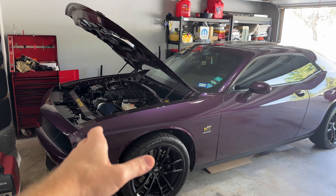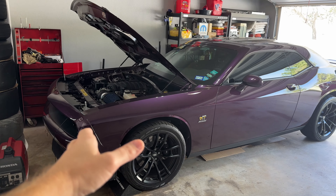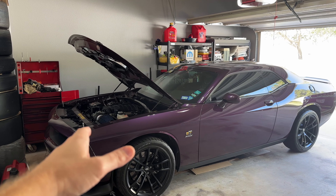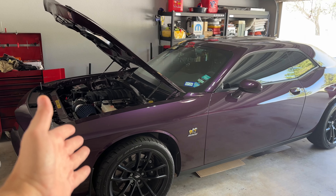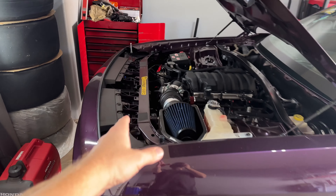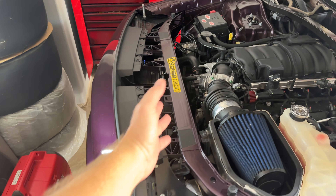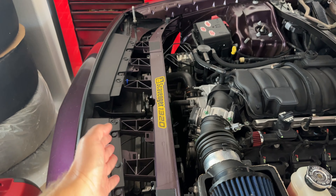At one point, I saw where the fans kicked on and then stayed on, even when the temp got all the way back down to 185, where stock it normally has like a 203 thermostat. I didn't realize the reason that was happening is because it was in the middle of summer — it was hot as heck here in Dallas, and my AC was on. There's more than just a radiator up here to cool down. There's also the AC condenser, and when you've got your AC on, it needs to push air through the condenser to get that heat exchanged. So the fans weren't on because of the radiator — they were on because of the AC condenser.